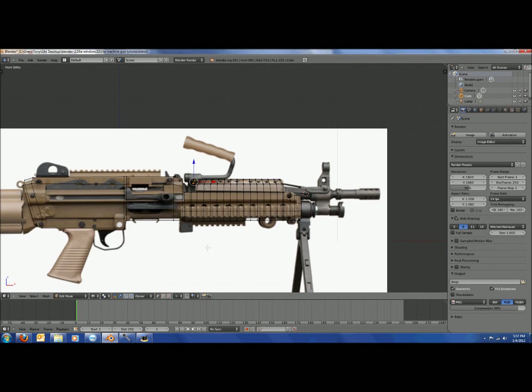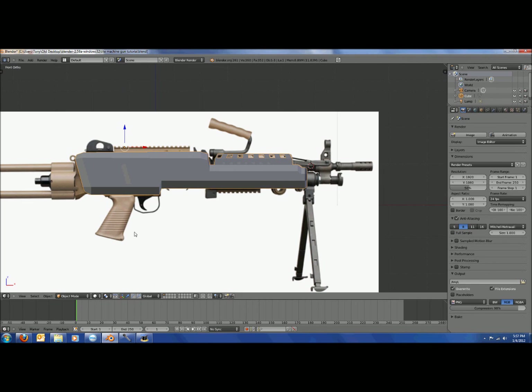Look out for part two where I'm probably going to make the handle, the trigger, and some of the stuff up top. See ya!